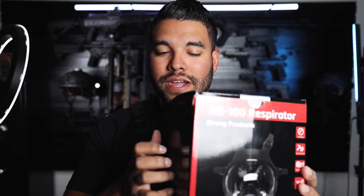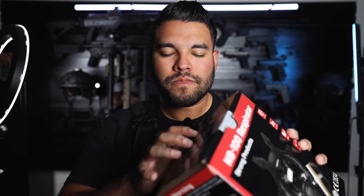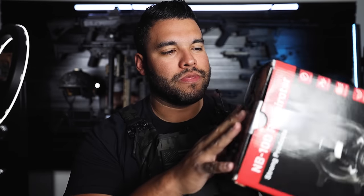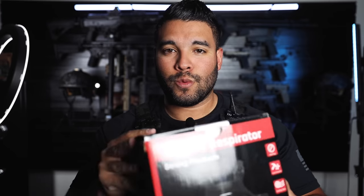I love the tapping sound of the box, as you can see here — by Parcel Safety, the NB100 respirator.